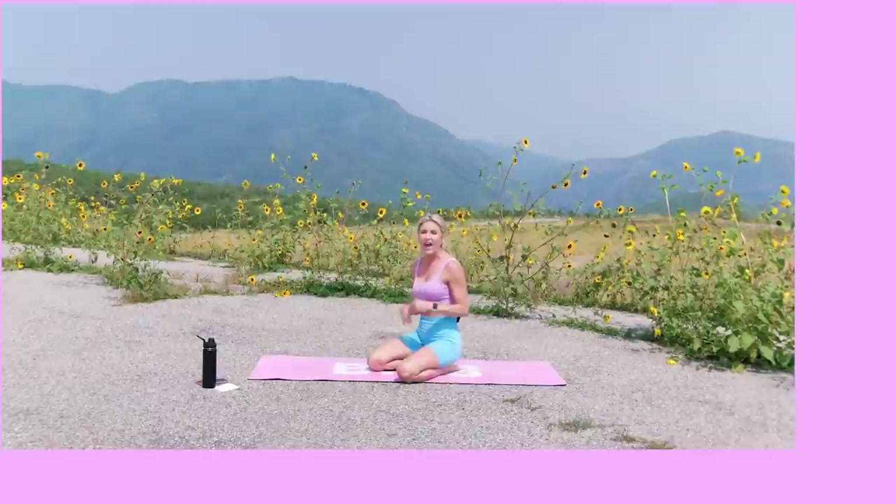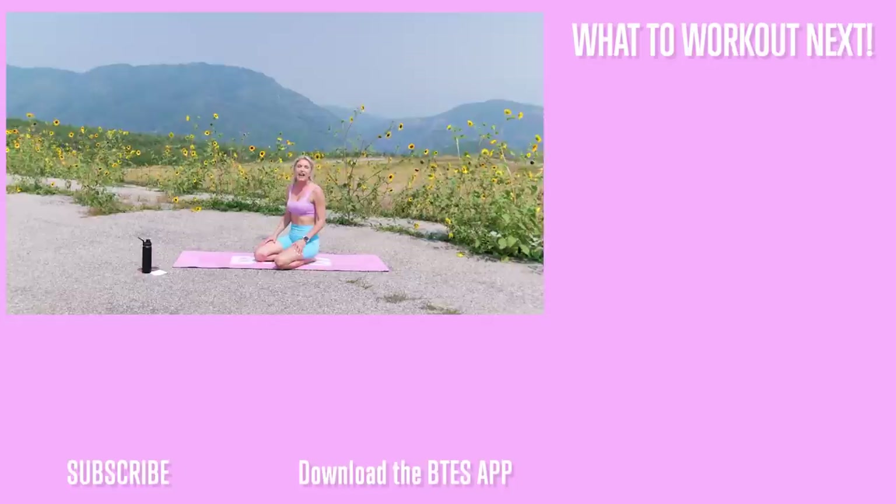Give yourselves a pat on the back — you guys did absolutely unbelievable! If you want to get into the flow and see the rest of the workout that Rebecca shot in Utah, then check out the BTES app with Rebecca Louise. All the details are below — you're going to get a workout every single day, 28 minutes with a warm-up and cool down, and you're going to feel absolutely incredible. Great job today — I'll see you on our next workout, bye guys!